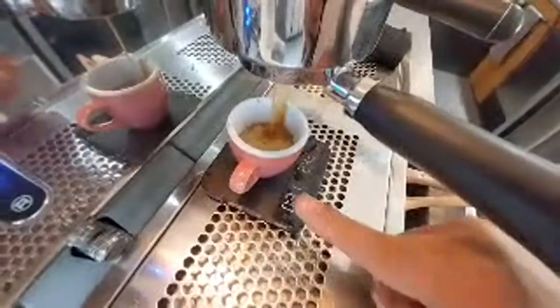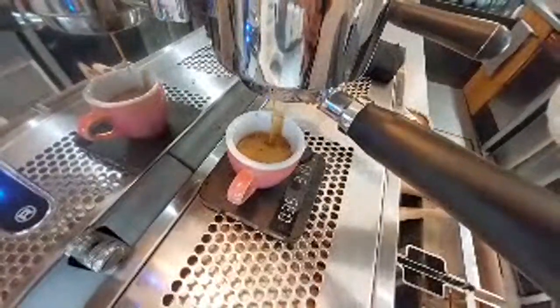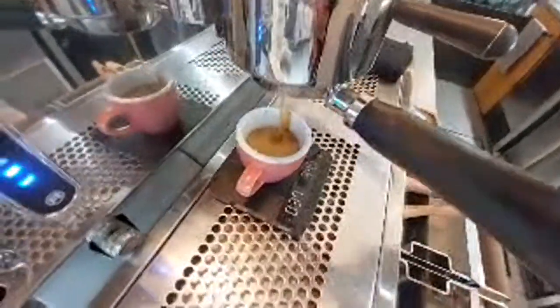So it's over-extracted, which means the coffee will be a little bit too strong. Now this is an important lesson — when I say strong, it's going to be less acidic and more on the sugar side. The reason this matters: if your coffee is naturally more acidic, you can over-extract it.